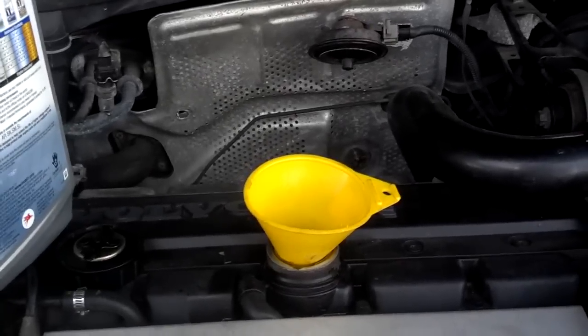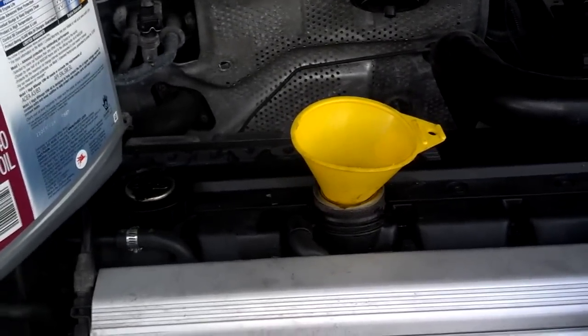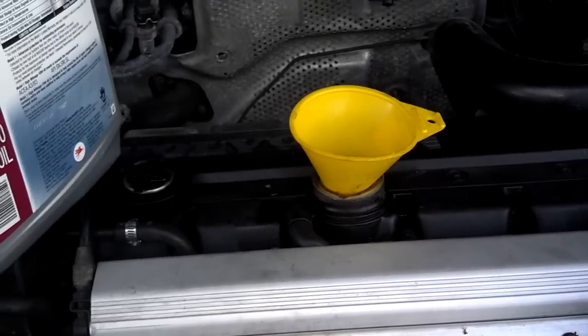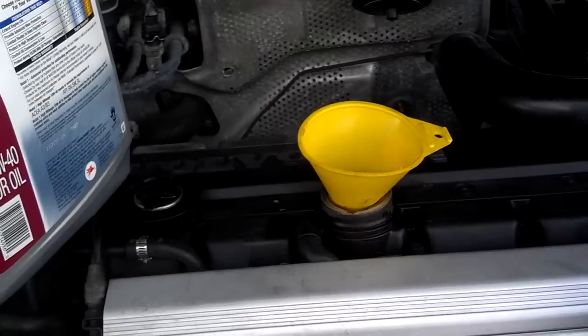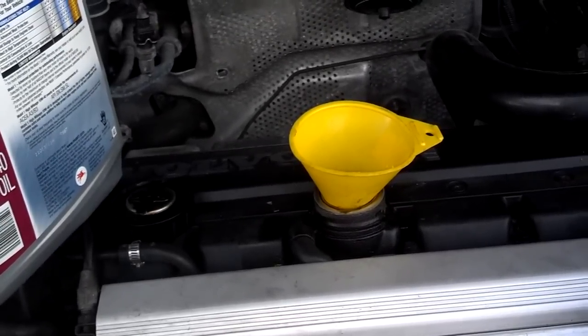Next you want to wipe all the dust out of your funnel and go ahead and add your oil. My car is a 2.3-liter 1995 model turbo — I believe it takes six and a half quarts. I'm going to pour in six quarts, then check it and get it filled to the top.